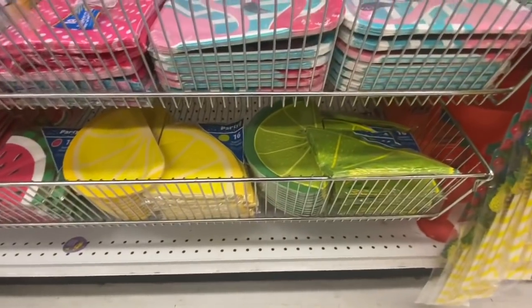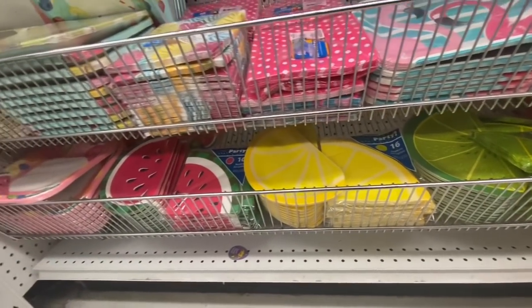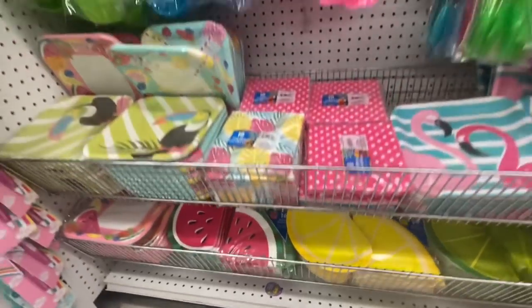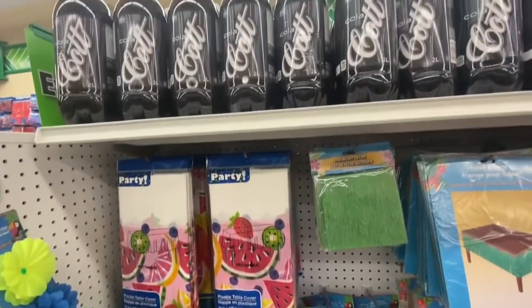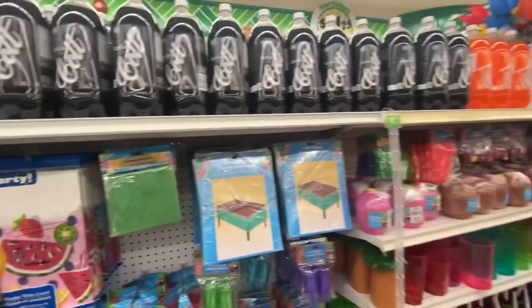Some paper plates — I love these ones: the lime, lemon, and watermelon. They come with matching paper napkins and are 16 in a pack. Some tablecloth and some pops.